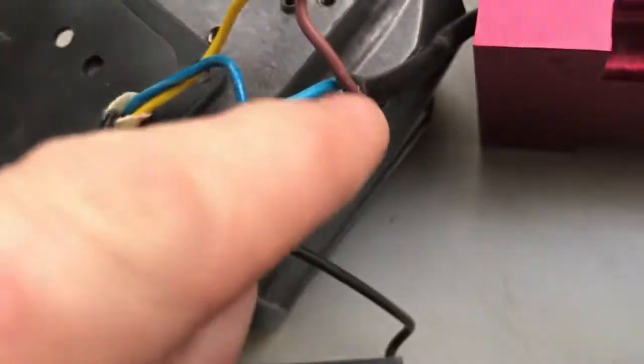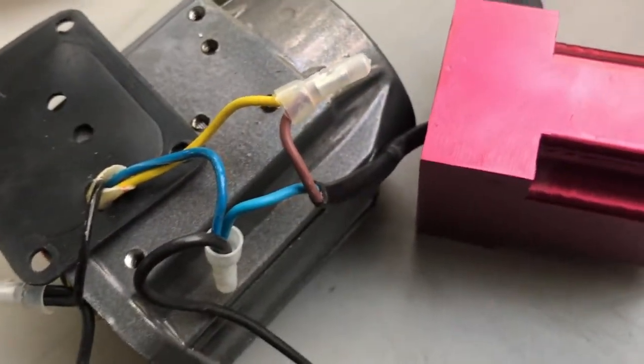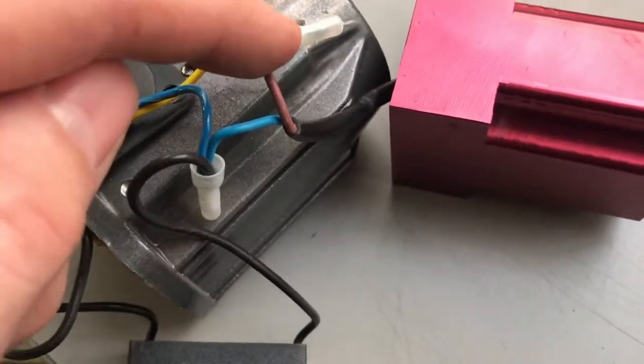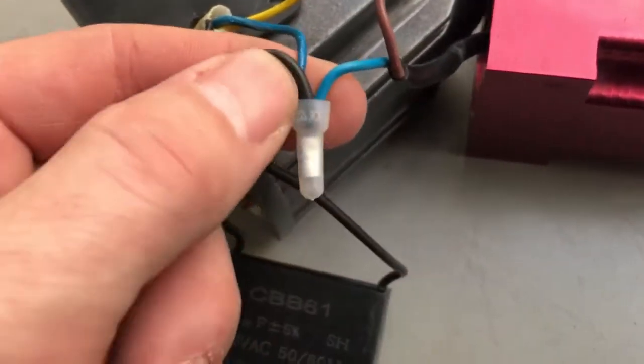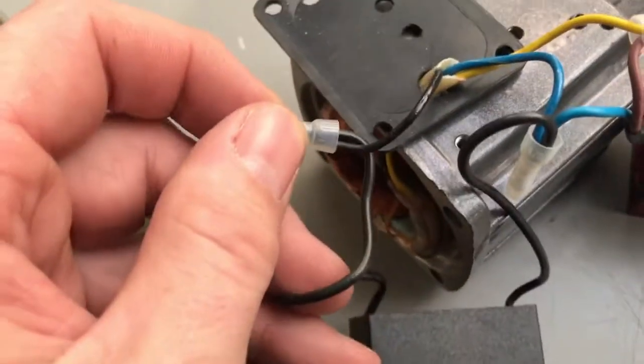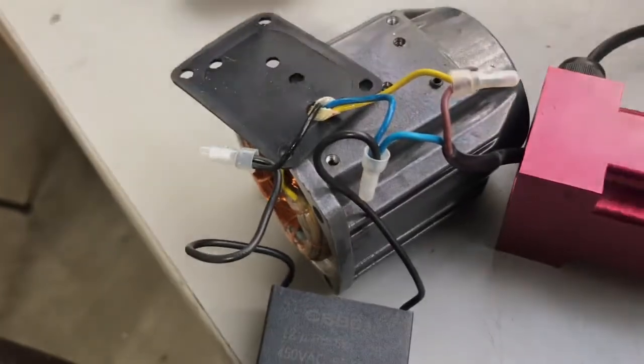The other wire — green in this particular case, though I'm colorblind so I'm not entirely sure — is connected to this wire here. Basically, you can see we're running one wire directly to the motor with a butt connector. These two wires are junctioned together: one goes to the capacitor and connects to that black wire over there. That's all there is to it — not too difficult. That should get you hooked up in terms of how to rewire your motor.